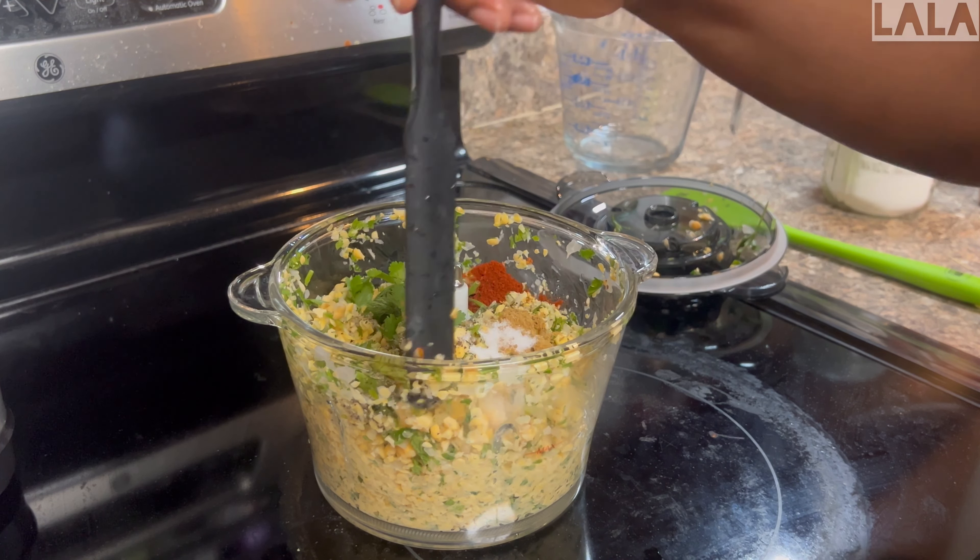You don't want to over-blend it, which is what I may have done, so I decided to go ahead and stop here and do the rest by hand.